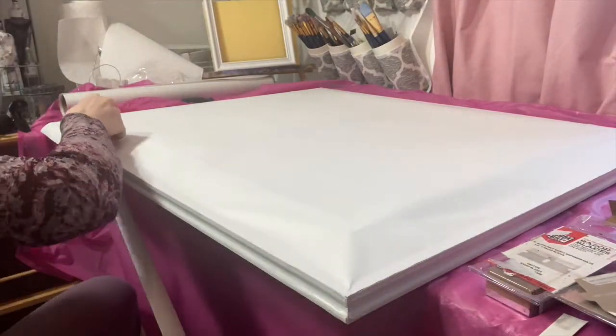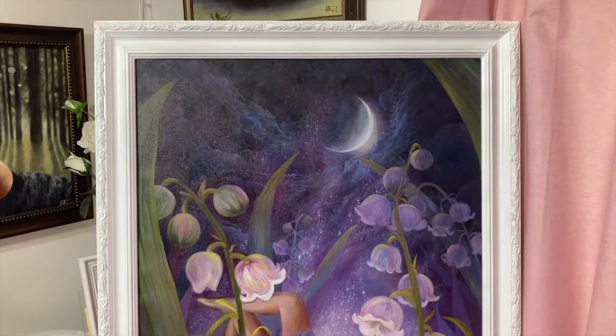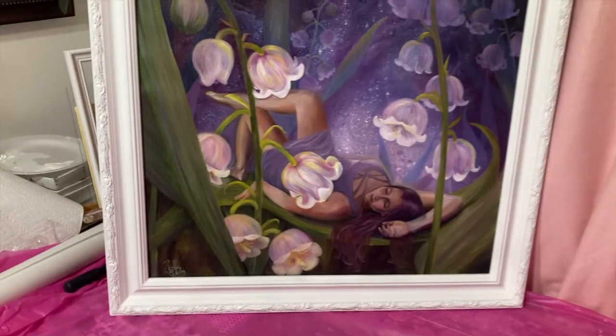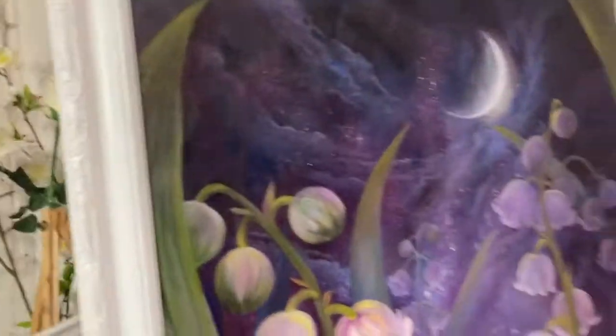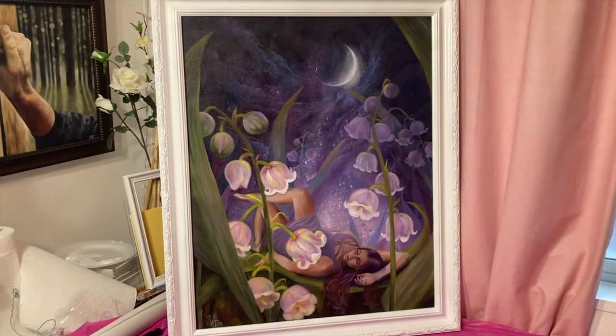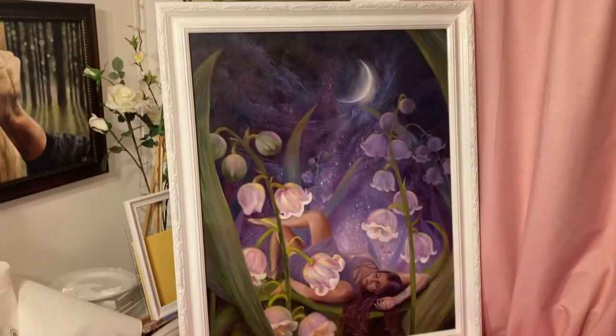It's almost done - it still needs the wire backings. I ran out of the little screws I needed to save some for the next painting. I love how it came out.